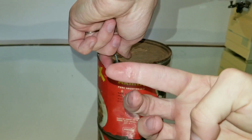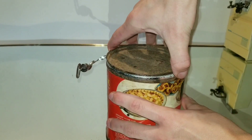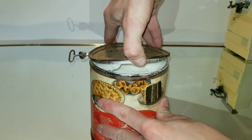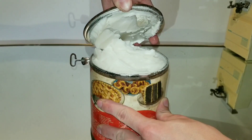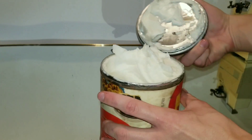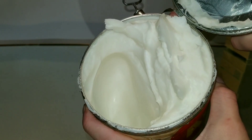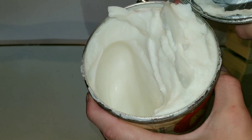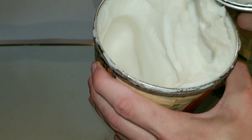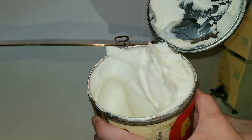Look at my finger — it's greasy all the way around the end of it. It looks normal, doesn't it? What's that going to smell like? I honestly don't know what shortening smells like — I usually just use oil. But I don't think this is normal. It smells like stink bug juice.